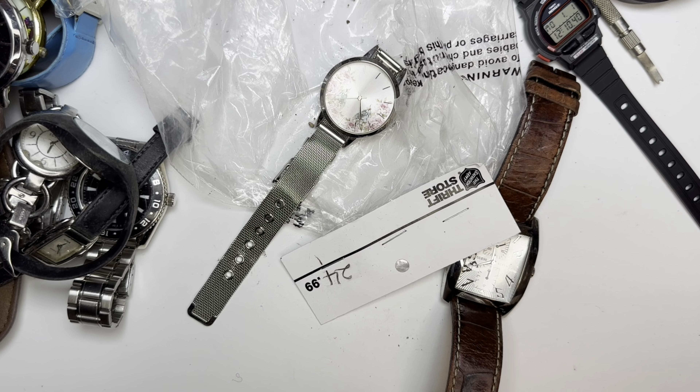Oh, that's a MISL. I thought that said Fossil — it's M-I-S-L. Made in China. Damn, I thought that was going to be a Fossil. Not much I can do with that.